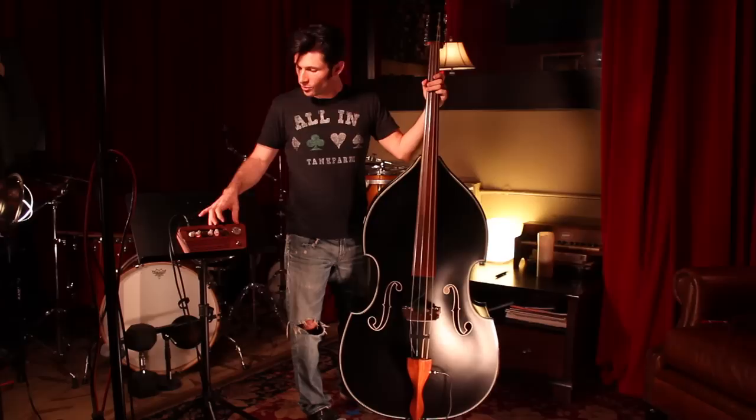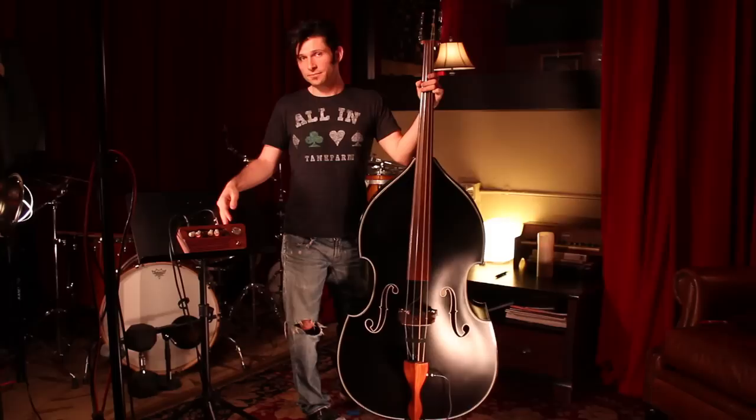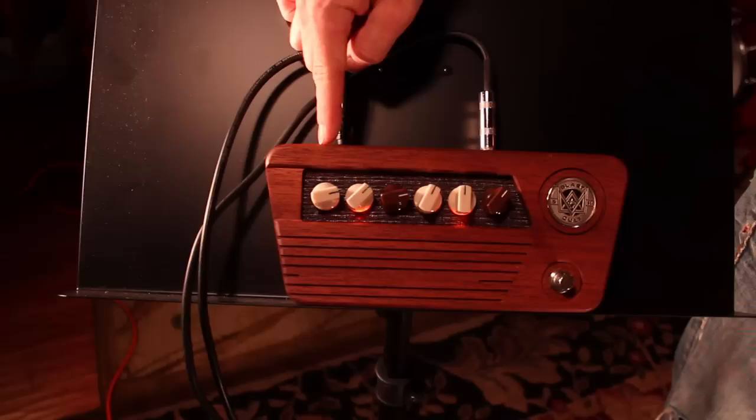Let's go ahead and talk about the channel blaster EQ. The setup of the channel blaster is basically two sets of three knobs. What you're allowed to do with this is take a stereo signal from the quarter inch out on the bass into the right side of the unit, and it splits the fingerboard and bridge pickup signals, giving you blending capabilities between the two pickups, which I think is a great feature.